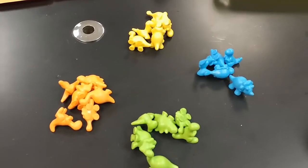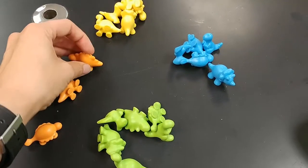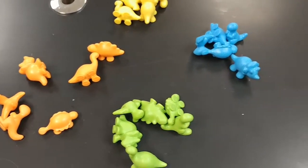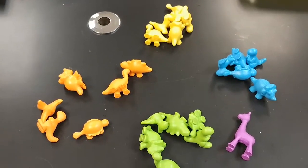You can sort into four groups of six based on color, or you could sort by dinosaur type. There are four of each kind of dinosaur in different colors. I have two kits because this animal set also has purple, so I can get five groups of four out of it.